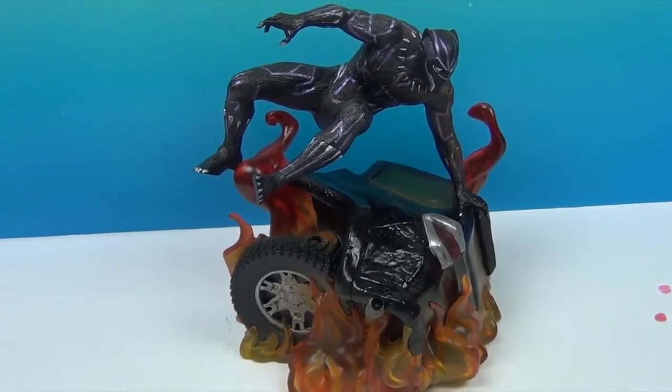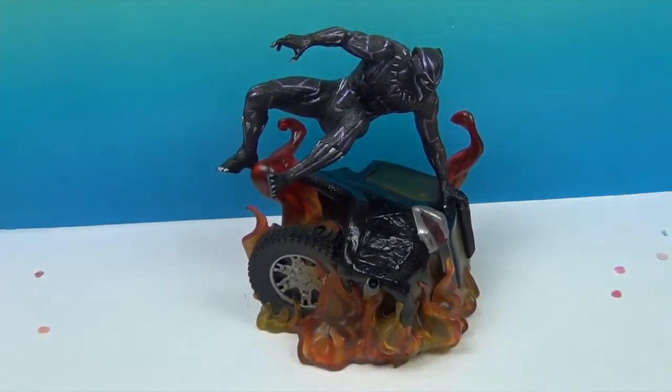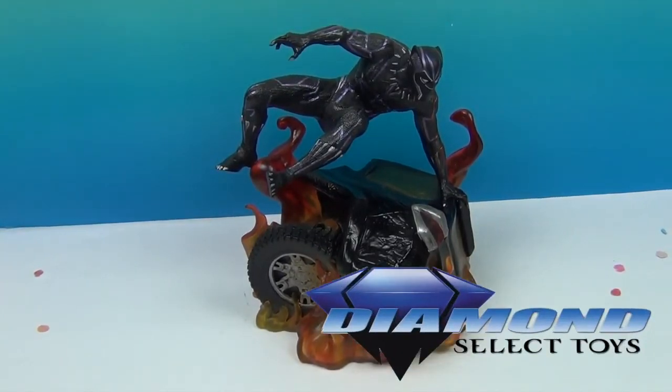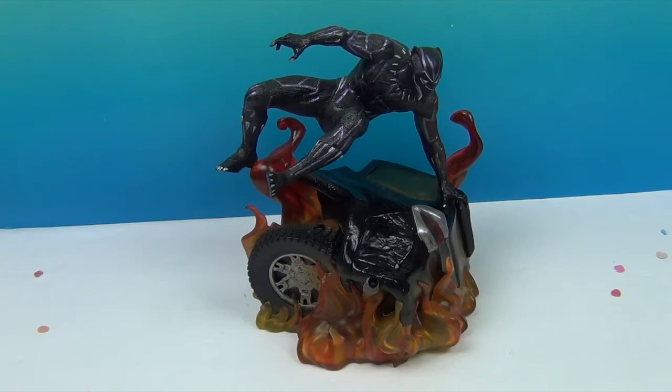Can't wait to put him up there beside Killmonger and the other Black Panther — and all the Avengers from Infinity War. He's going to join the crew! Another great big thank you to Diamond Select Toys for sending this awesome diorama our way. Be sure to check out DiamondSelectToys.com for all their other PVC dioramas — they have so many more characters from Infinity War, plus Iron Fist, Luke Cage, and others we've reviewed.